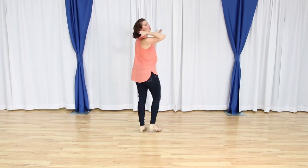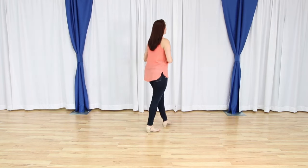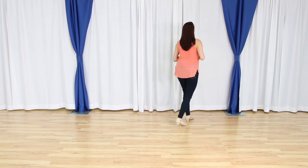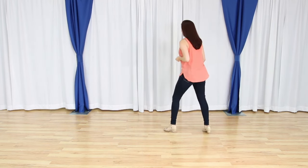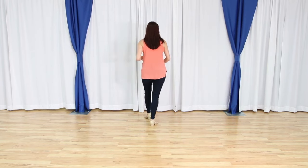Let's go ahead and do that from the top. We have one, two, three, four, five and six. We walk back seven, eight. We square it up — we have one and two, three and four. We square it up five, six. We step back seven and eight.